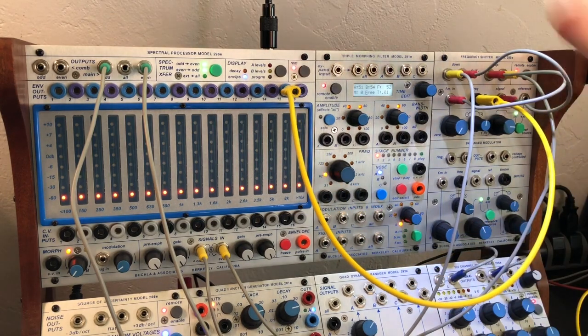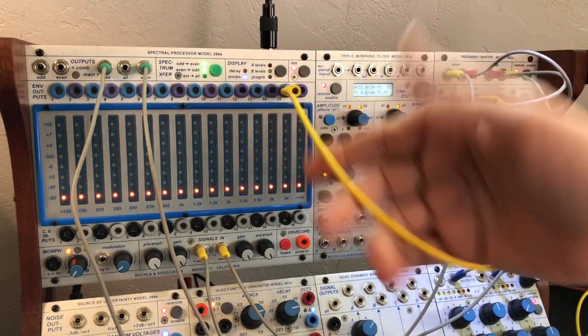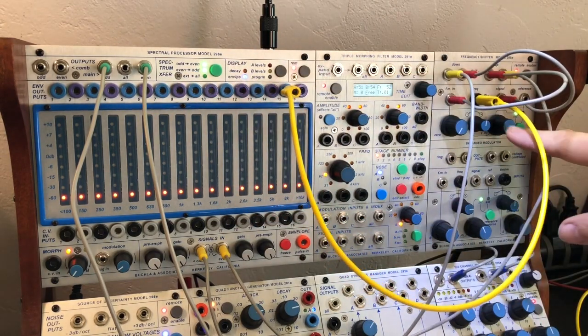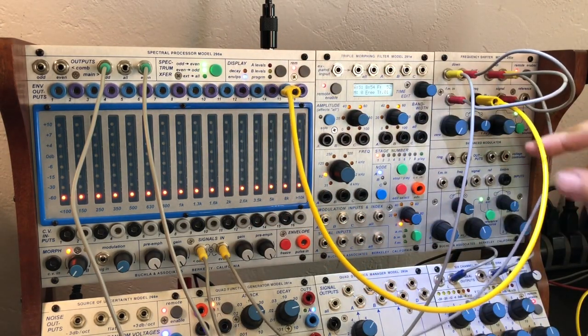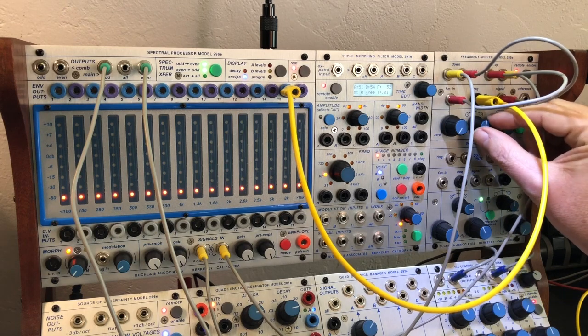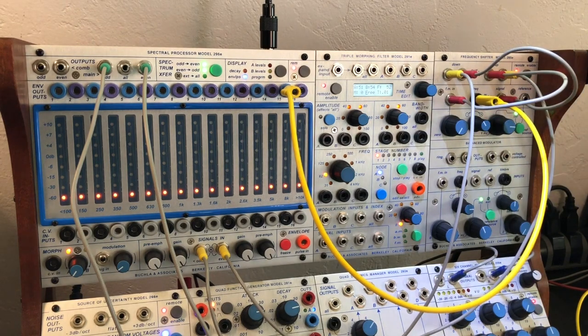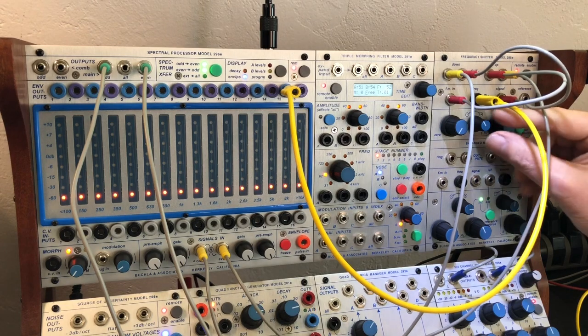One thing I should say is once we start getting these great feedback sounds, I'm taking an envelope out CV and patching it back into the 285. So it's getting some CV feedback, which is really nice. What I've found so far is that if I apply negative voltage to the frequency, it acts as kind of an audio compressor, so it doesn't get as screaming of a tone, and I'll show you what I mean.